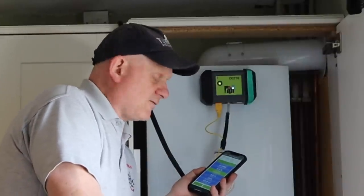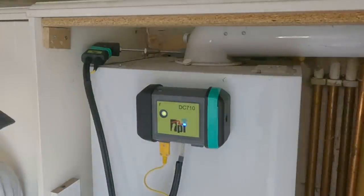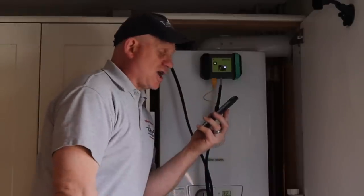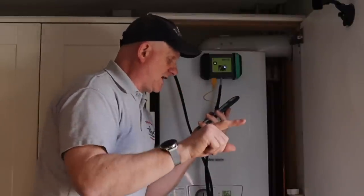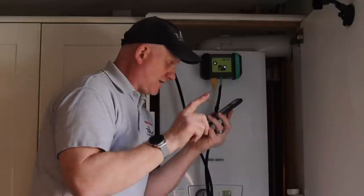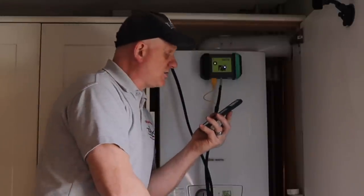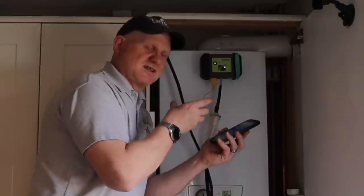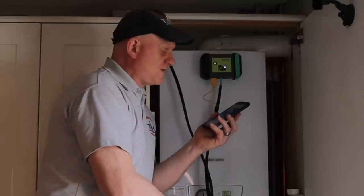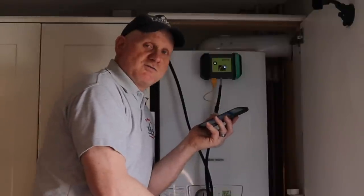Now the flue integrity test. I've had to open the hot tap because the boiler keeps knocking off on high. During the flue integrity test I'm getting CO of 1 ppm, CO2 of zero, and oxygen reading of 20.9% with a flue temperature of 24 degrees. Everything is typically blue on this flue — a good sign. If the flue had problems you'd see water in the bottom when you took the casing off, but I haven't got that. I can also test on low mode.